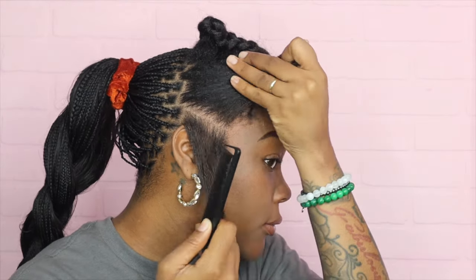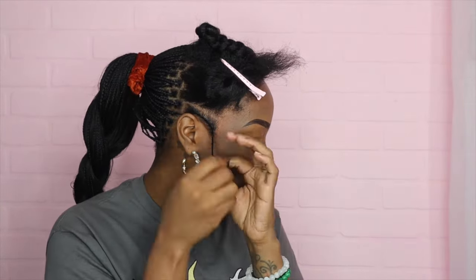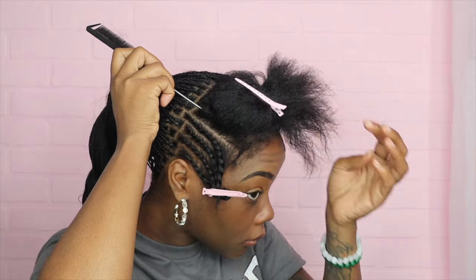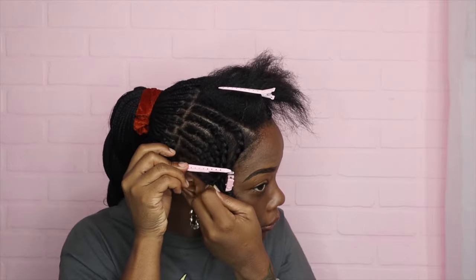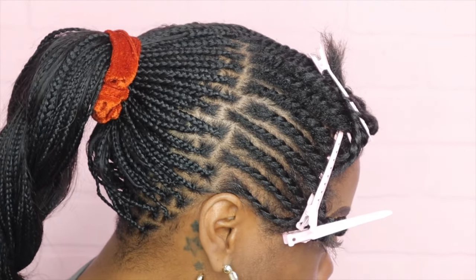Here's my first row, then from here second row — and that way everything will be lined up. For real, you really don't have to pre-section your hair in the back because that's the back, but the front? Yeah, I always pre-section the front because I need that crispy. I have everything sectioned out, all of the rows follow up, and I'll just work my way up.